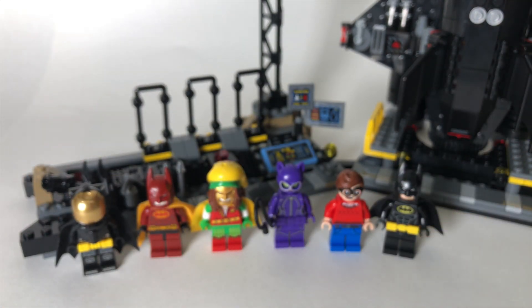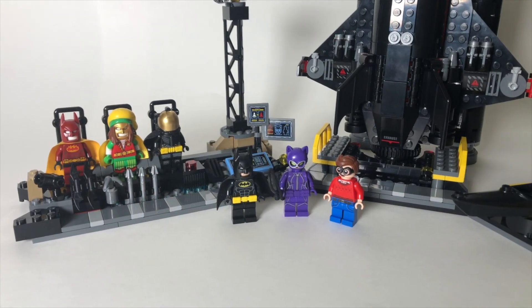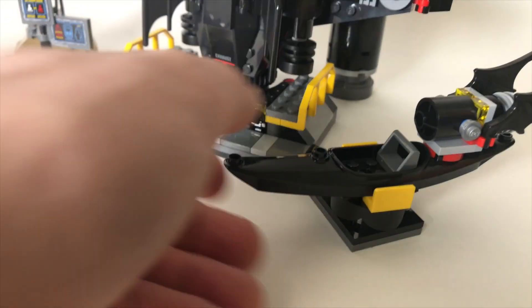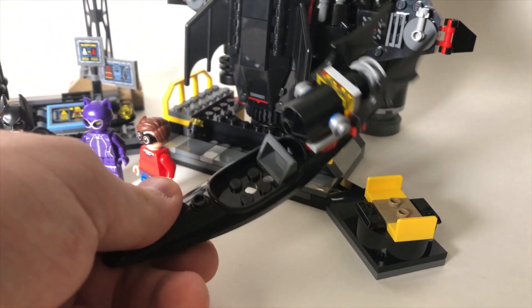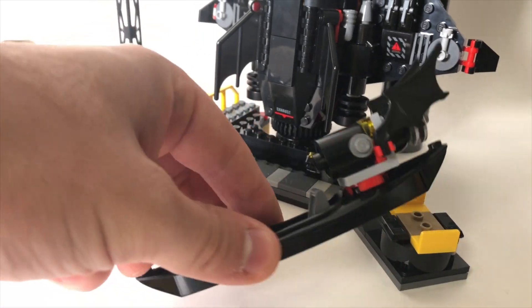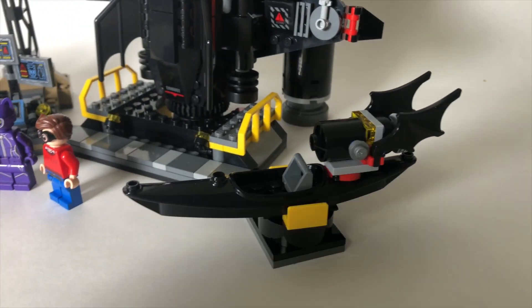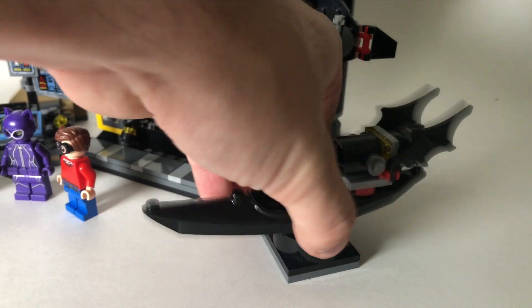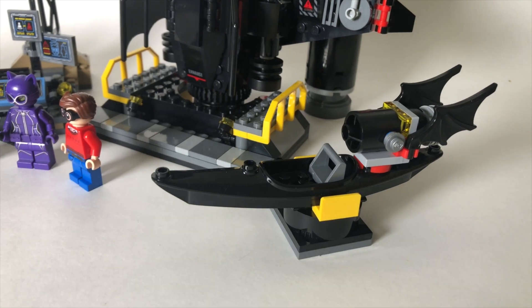So those are our minifigures from this set. Drop a comment and let me know which of these figures you like the best. Back to the set, we've got this little bat kayak here. Honestly, I feel like this just kind of runs the piece count up. It's a cool design, definitely consistent with the LEGO Batman movie theming of his vehicles with the black, red, and gray, but the kayak just seems a little lackluster for me. It does sit on this little pivot thing here, so it would be a cool addition to your LEGO Batman movie Batcave if you have that.